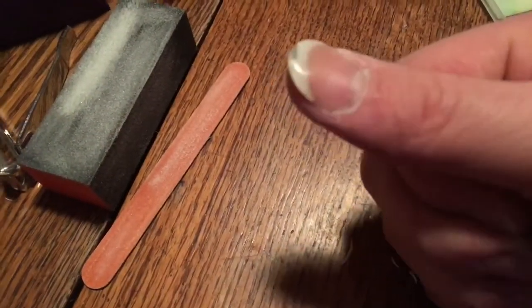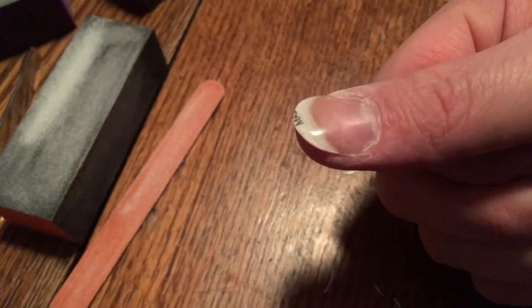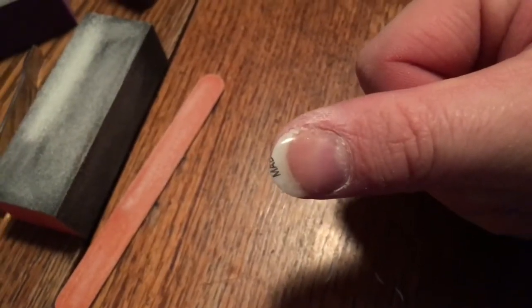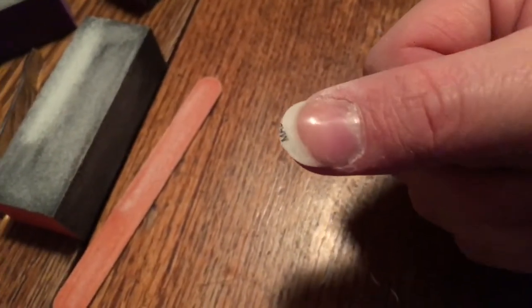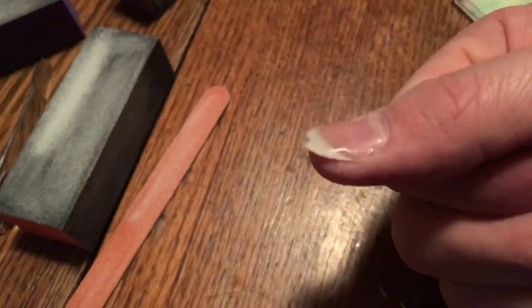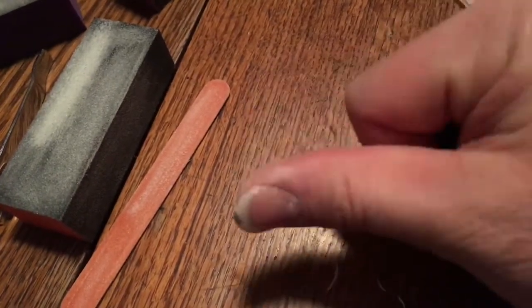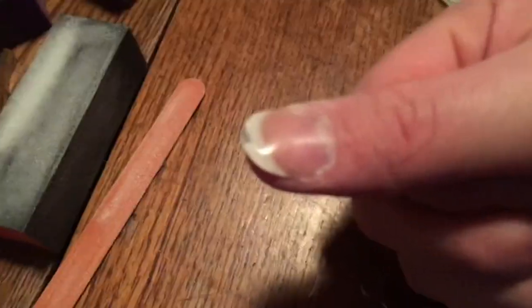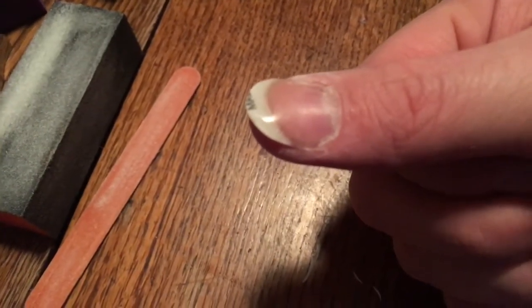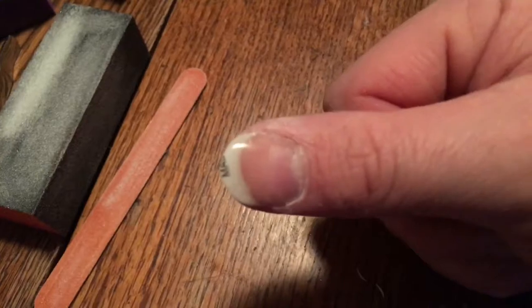Now if you look at the nail — we've got the ping-pong ball underneath the normal nail, and with so many layers of silk wrap and super glue, it all just kind of blends in after a while — looks like one normal nail, which is pretty cool. So there you go, folks — that's how you put on a fake nail using a ping-pong ball, french wrap, and super glue.